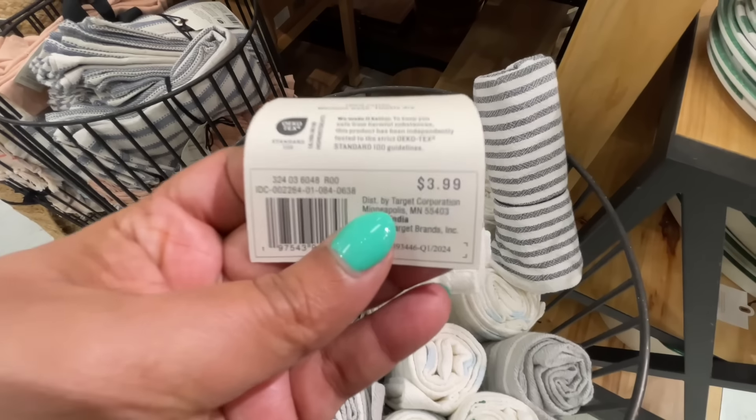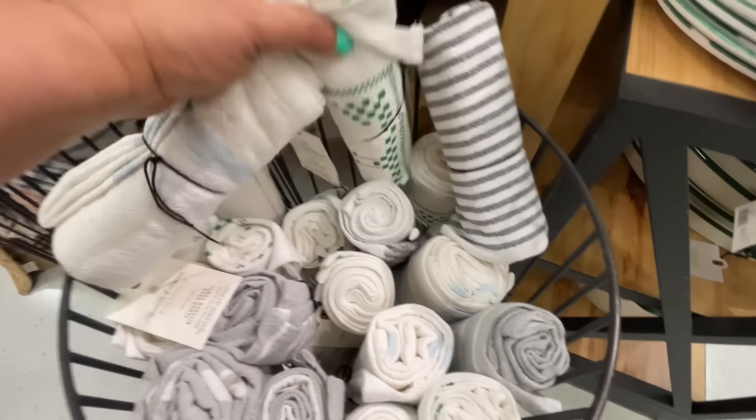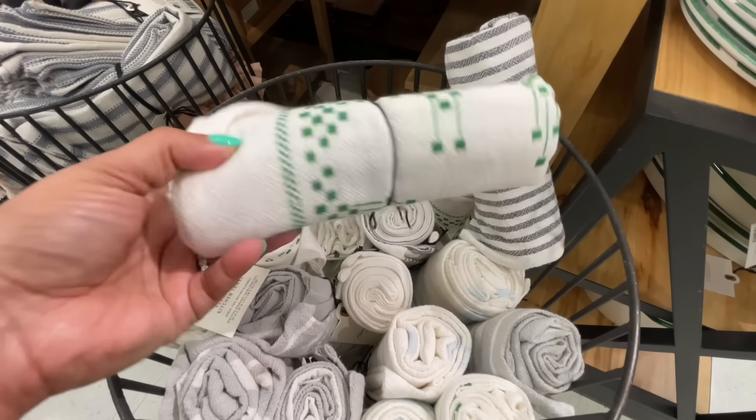The flour sack towels — they love to do flour sacks at Hearth and Hand. Four dollars for these, and there are a few different variations.